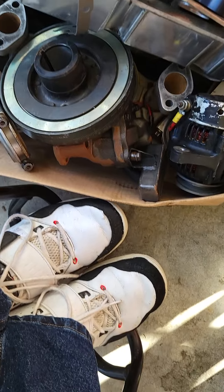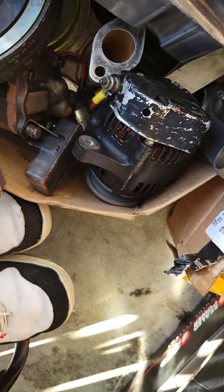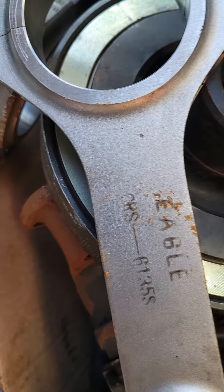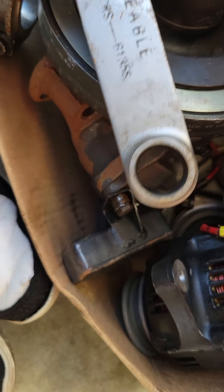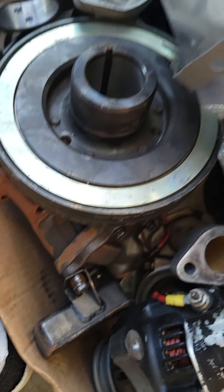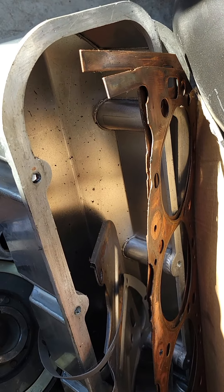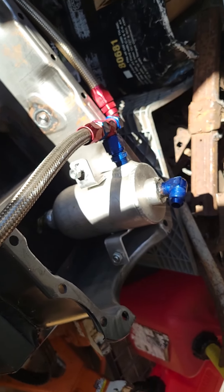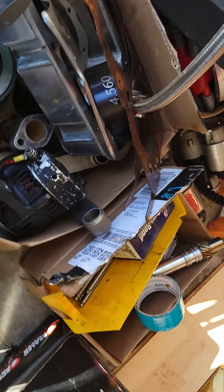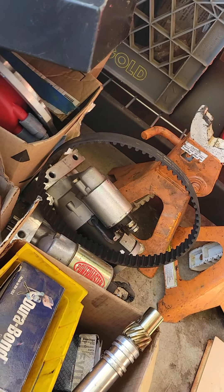Harmonic balancer and here are all the rods — got some Eagle rods. Really good rods. He was running these copper gaskets. Got the pan too.